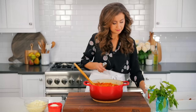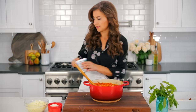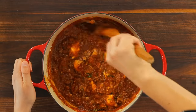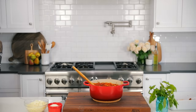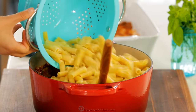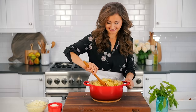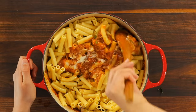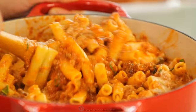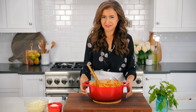You'll also need 15 ounces of ricotta cheese. I love to keep some of that ricotta texture in the casserole, so start by spooning it over the meat sauce, then gently stir just until it's lightly combined. Now add your drained hot pasta into the meat sauce and stir gently just until combined. You want to make sure all of the noodles are generously coated in sauce.